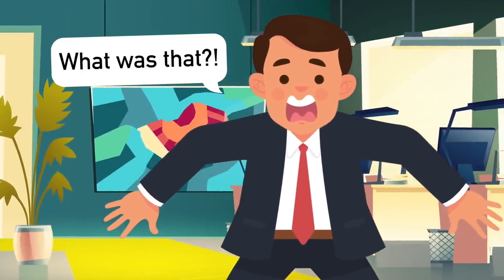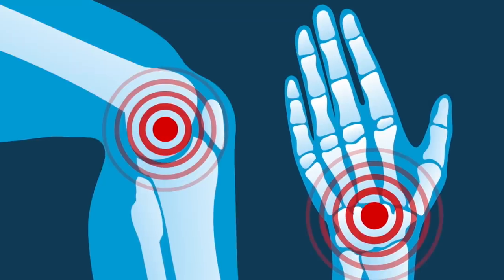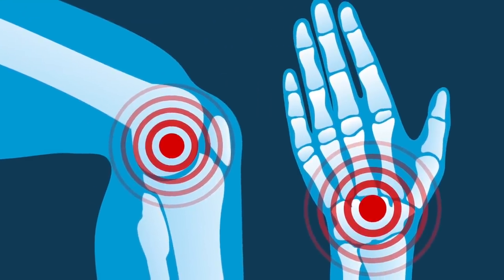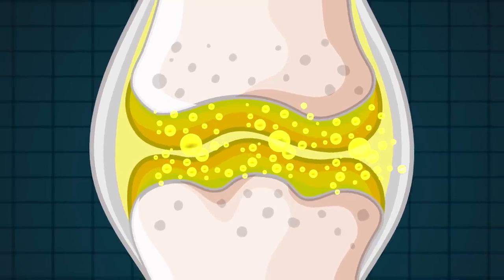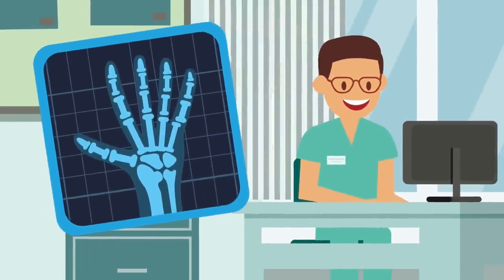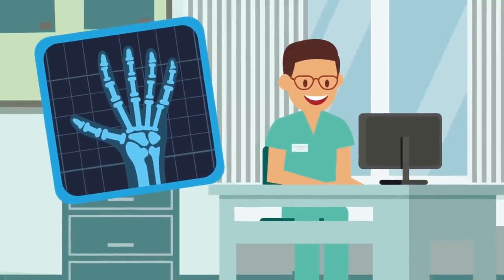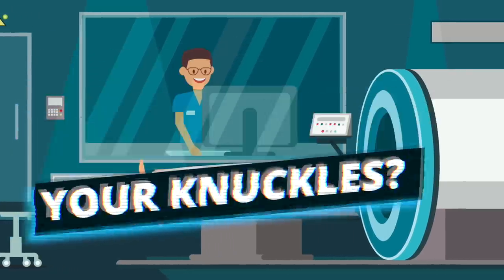Do you ever hear that sound and think, what is wrong with me? Well, if you do, then you're not in the minority. In fact, many people have cracking bones and knuckles. But what is actually making this sound — is it your bones moving around, gas inside your joints? And also, is it bad for you? Can you get arthritis from cracking your knuckles? I'm Charlie and today we're going to look at what happens when you crack your knuckles.